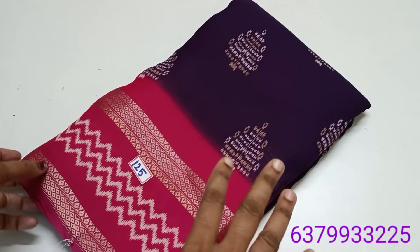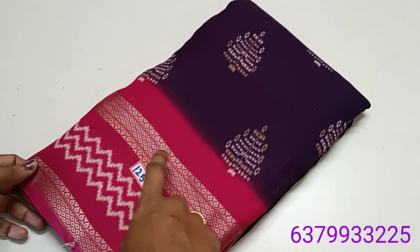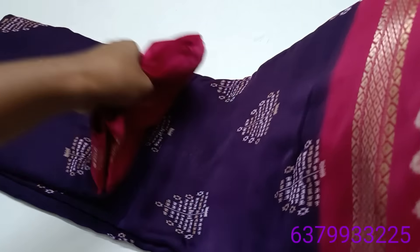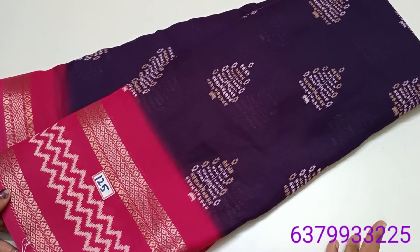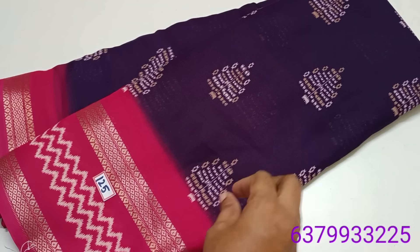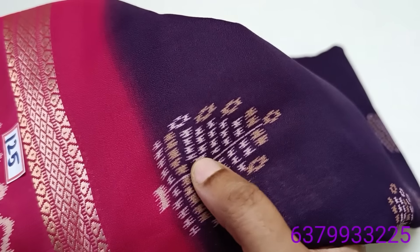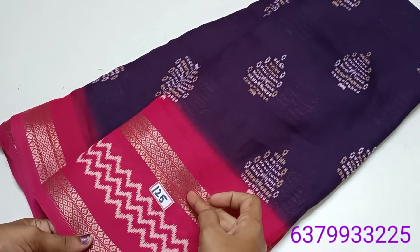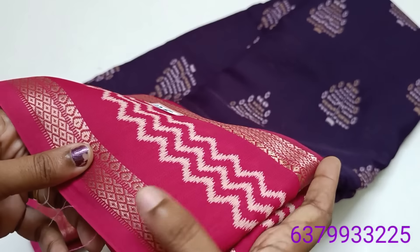I am going to show you a new Soprano design. Number 125. Superb violet with pink color combination. This is a new design. Double border concept. Zari weaving borders.